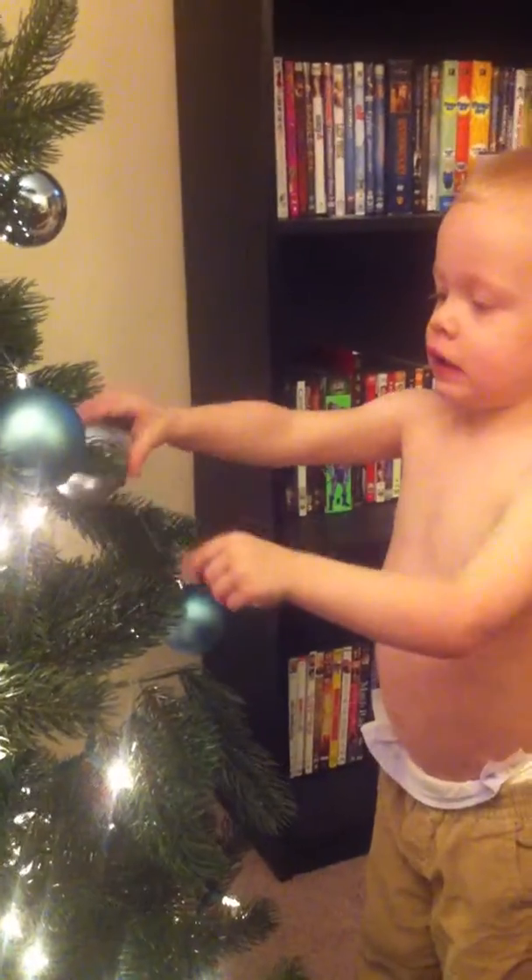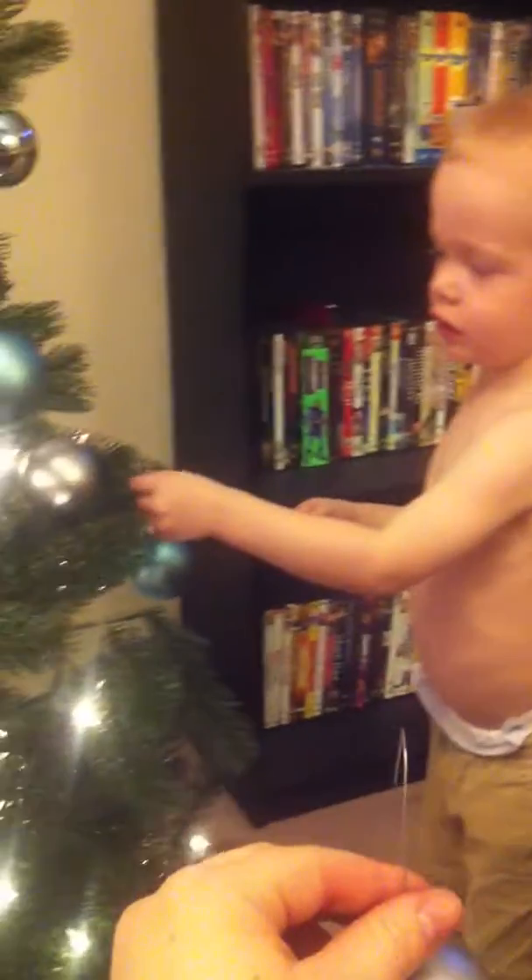That one. You wanna put that one on? Yeah. Good job. On.